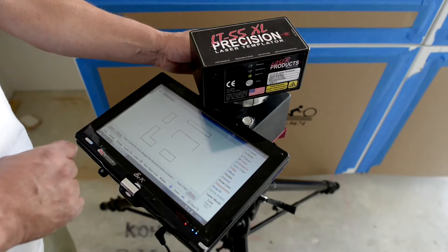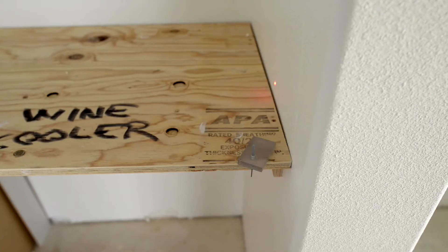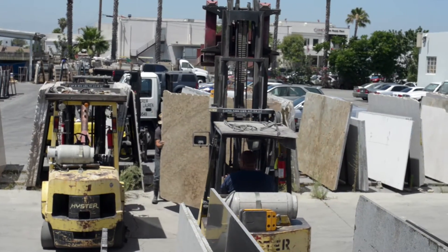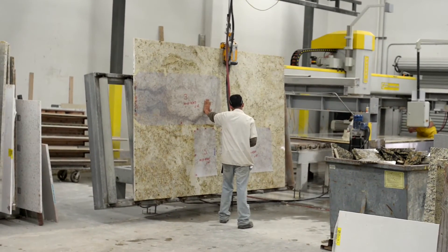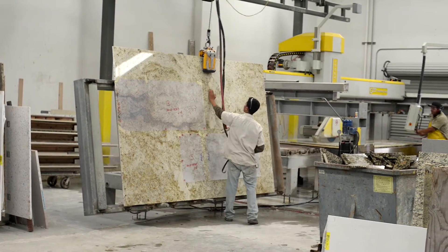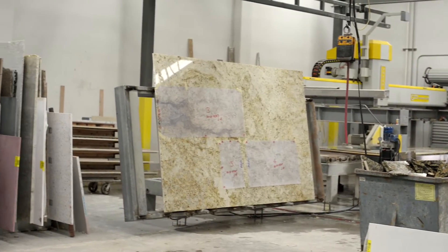At Andrew Lauren, we use state-of-the-art laser templating systems to create a digital representation of your countertops. After selecting your slabs from Arizona Tile or at your Home Depot store, we begin the fabrication of your one-of-a-kind custom granite countertops.